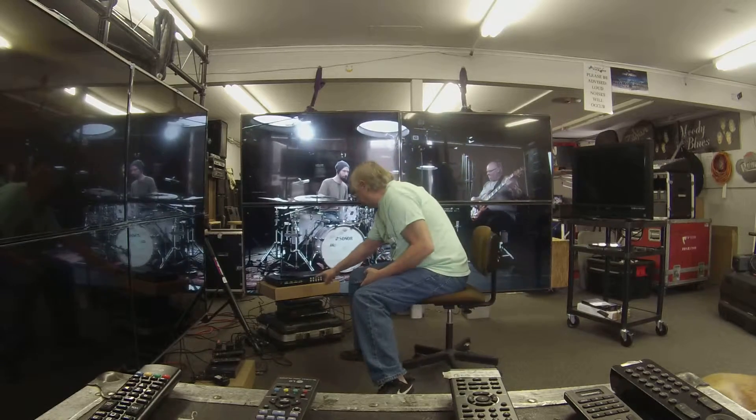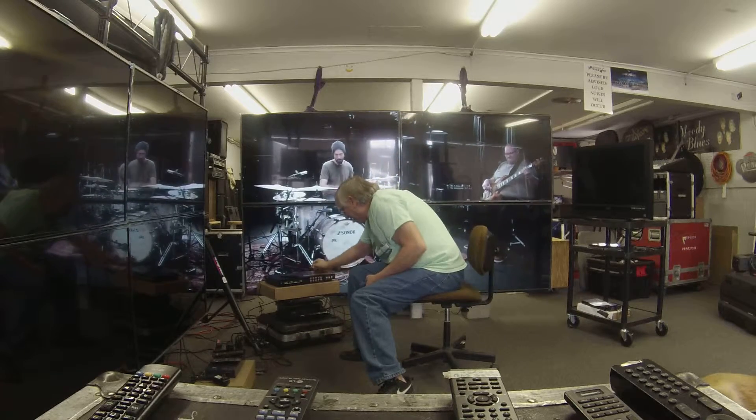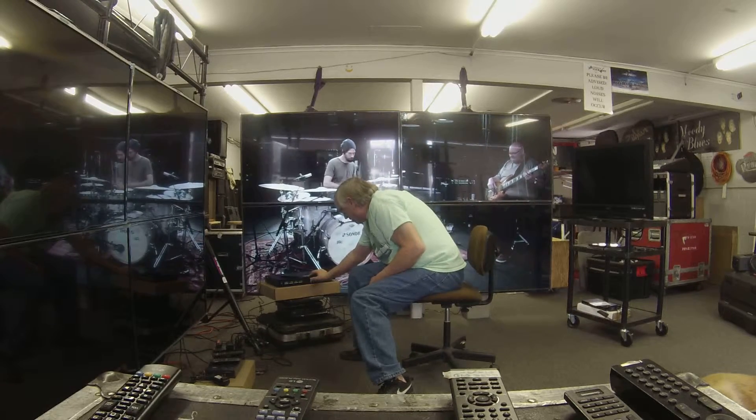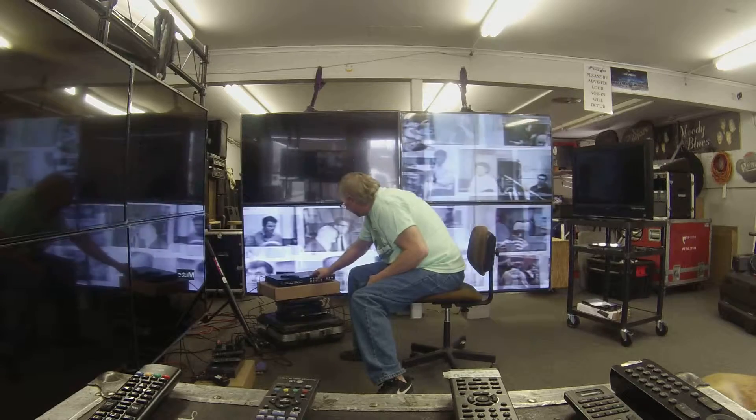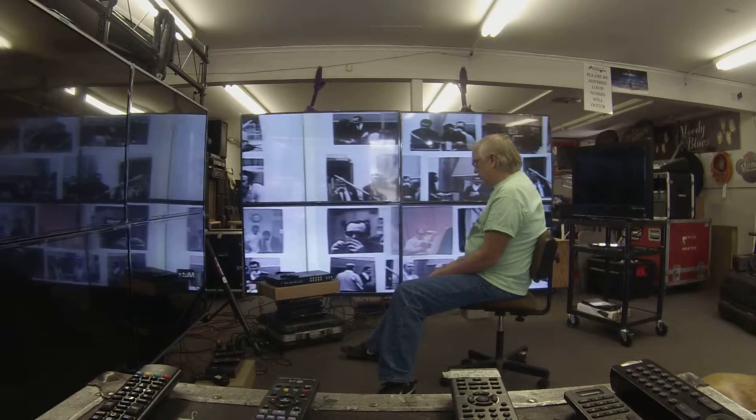If we want to change inputs, all we have to do is press the input that we want. The Wrecking Crew, which was on screen number 1 before — we just push 1, and that's the image that now is on the whole video wall.